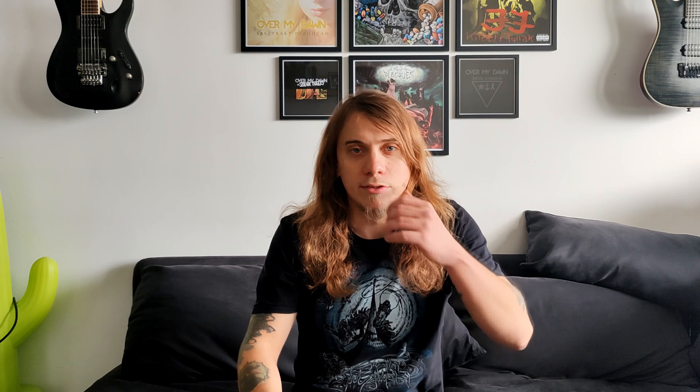Your true vocal cords and folds let go of that fry vocal sound, and the false cords are supporting your true vocal cords while doing the work. This is how the fry distortion is created.